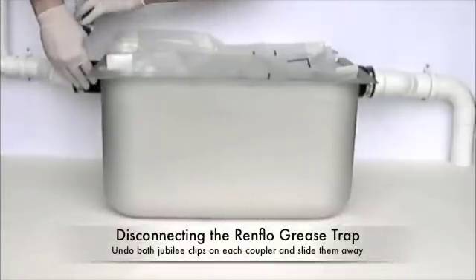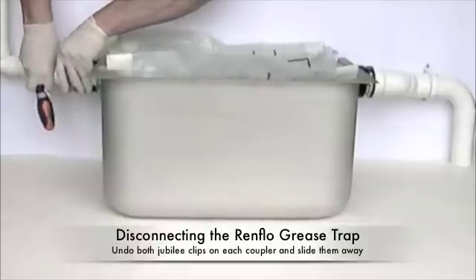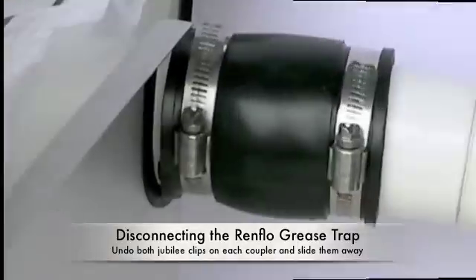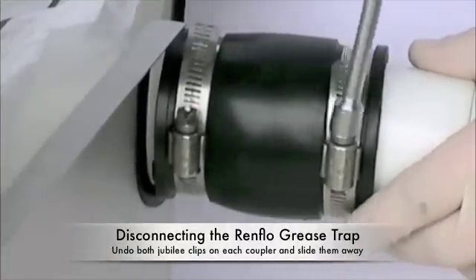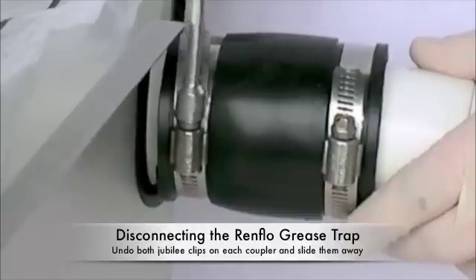Now you can remove the rubber couplers on each end. This is done with the Renflow tool supplied with the unit, or can be done with a screwdriver. Simply undo both the jubilee clips on each rubber coupler and slide the couplers away from the unit.